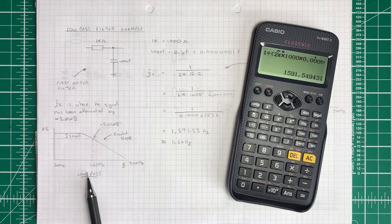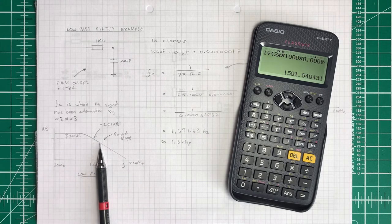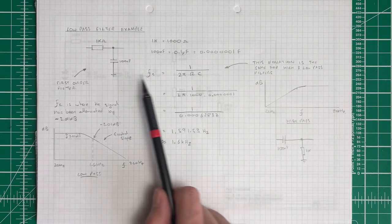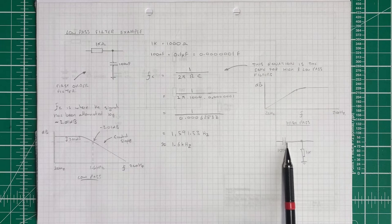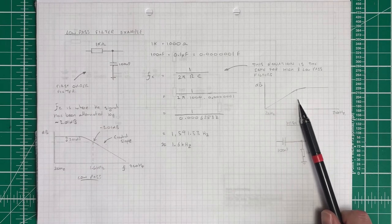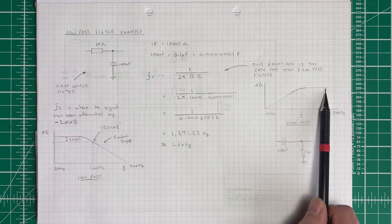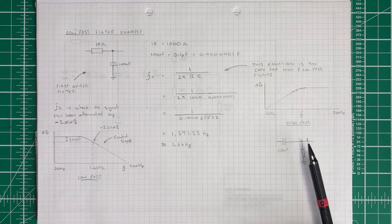I've plotted the 1.6 kHz cutoff on the graph. All signals get through below it in the pass band, and above it they're attenuated at minus 6 dB per octave — this is the stop band. The same equation applies to the high-pass version, which is simply swapping the components over: the capacitor in series and the resistor to ground. On a high-pass graph, the pass band is at high frequencies and the stop band is at low frequencies, with the same 1.6 kHz cutoff point.